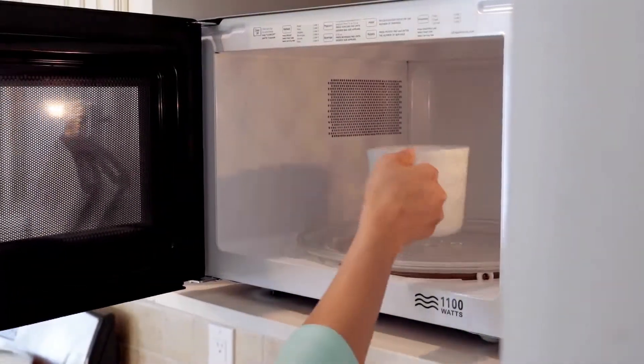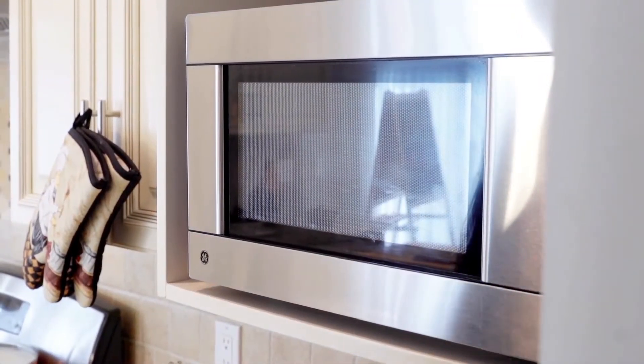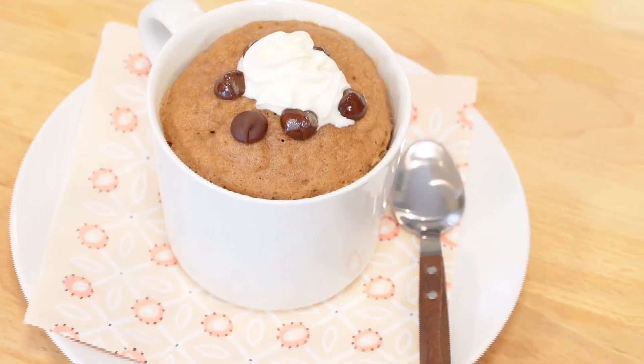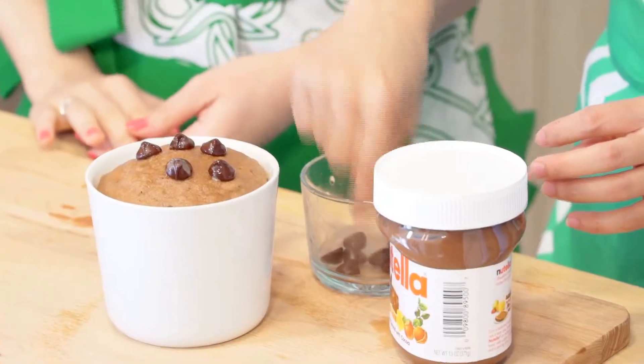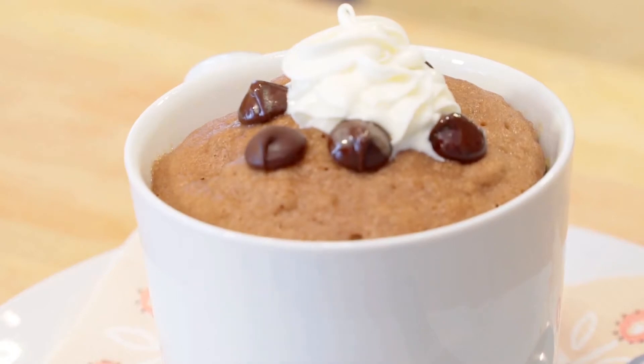Microwave for just 1 minute. Wow, look at this! If you like, you can also top with frosting, whipped cream, and maybe some chocolate chips. Yummy!